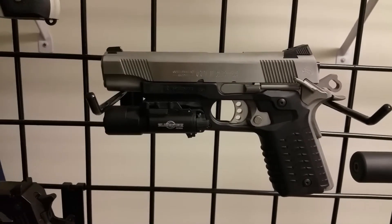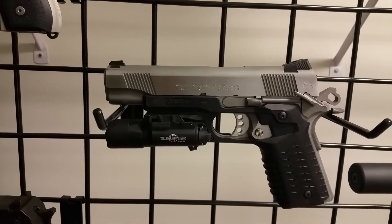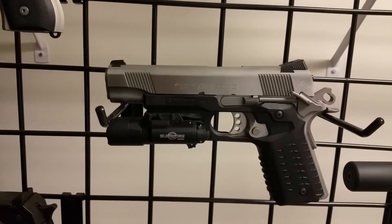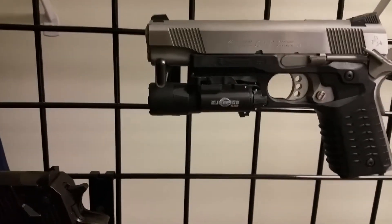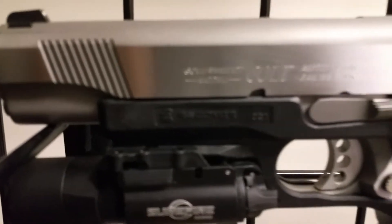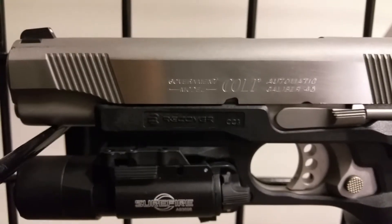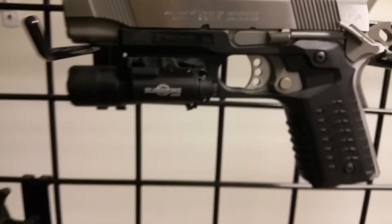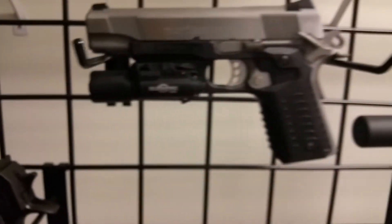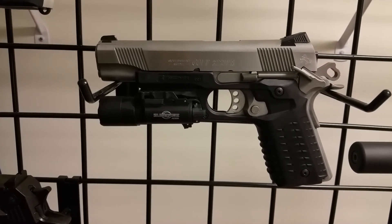That's just an update on the 1911. I do have another update and I'll post a separate video on the AR-15. If you guys have any questions about the 1911 — it's a Colt Government Model, 45 ACP — you can see the Government Model markings. The Recover CC3 grips give it a rail but still look really good on the gun, along with the SureFire. Please like, subscribe, and let me know what you think.